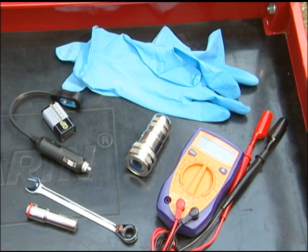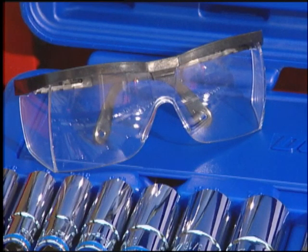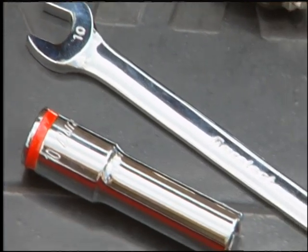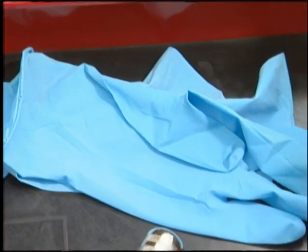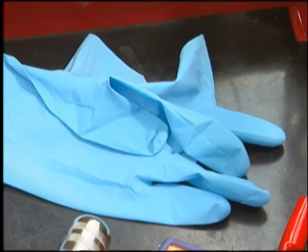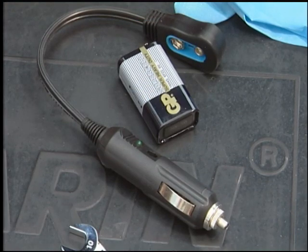Only a few tools are needed to service and maintain your battery. The most important of these is a good pair of safety glasses — be sure to put them on any time you work on your car, especially before you check the electrical system or battery. You'll also need a basic socket and wrench set and a pair of gloves to protect your hands from battery acid. Nitrile gloves are an excellent choice because they offer good protection against chemicals. And don't forget the handy memory saver.